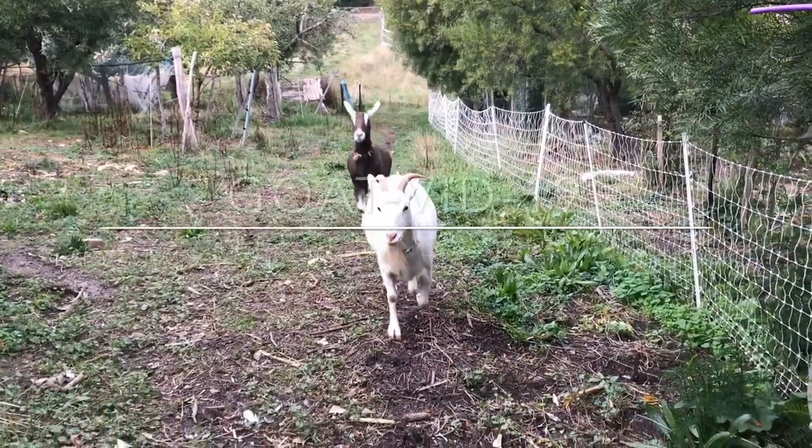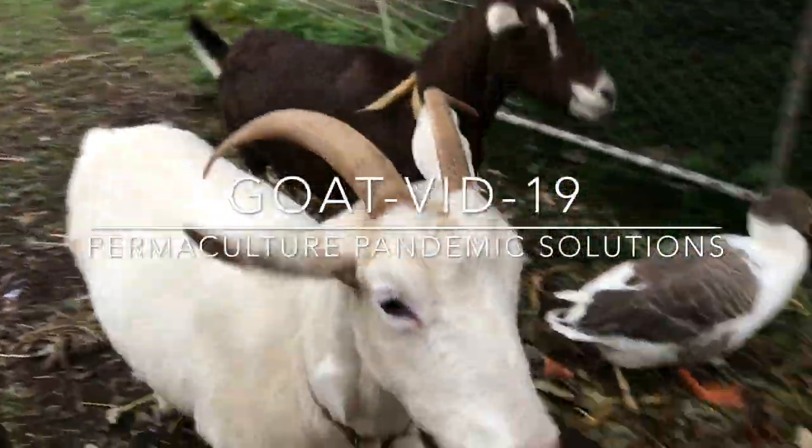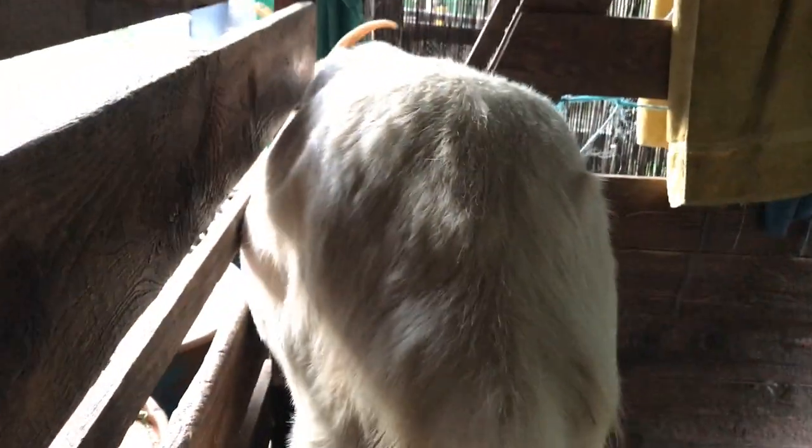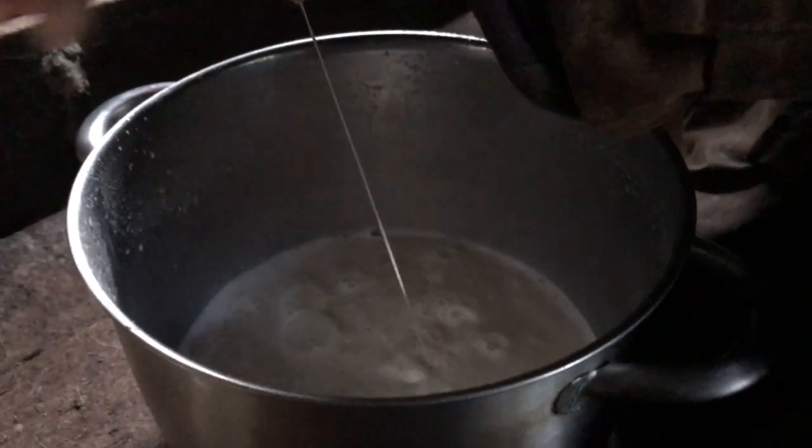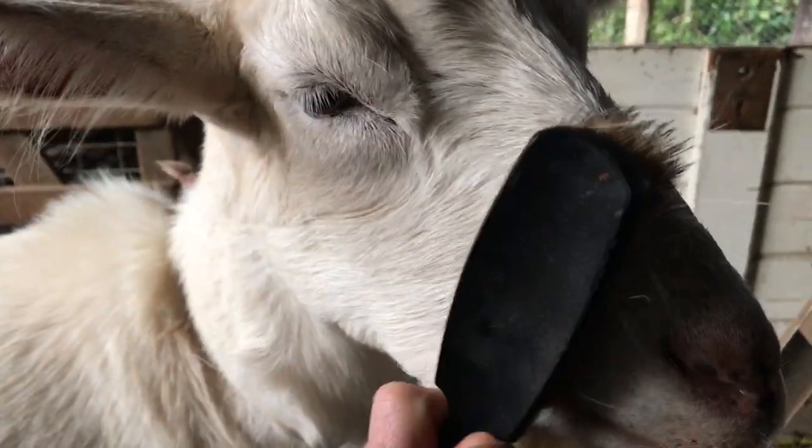If you'd like a bit of milk in your tea, or a bit of yoghurt on your porridge for breakfast, then I can highly recommend making friends with a goat. I'm Brenna Quinlan, goat expert extraordinaire. What do goats need to be happy? Lots of food apart. And in return, this is the real price of milk.